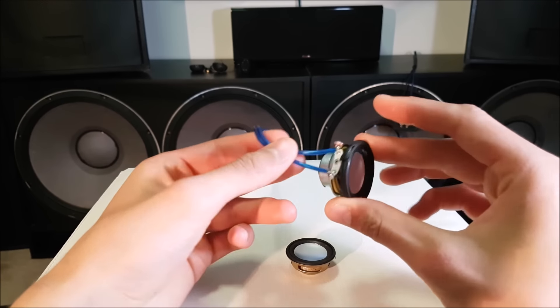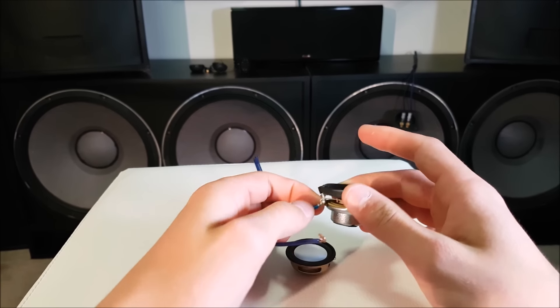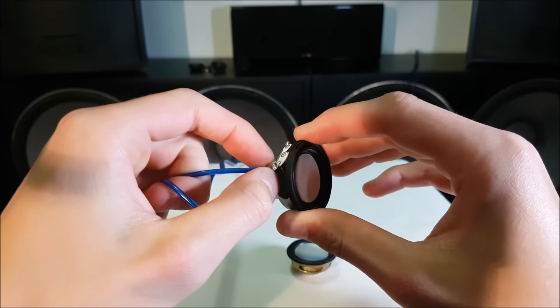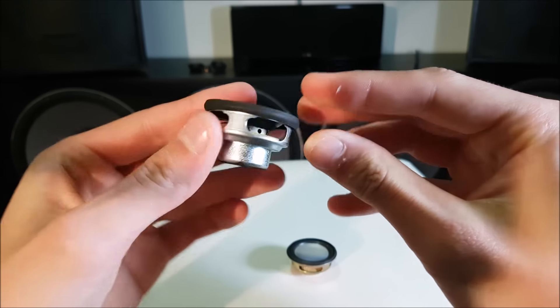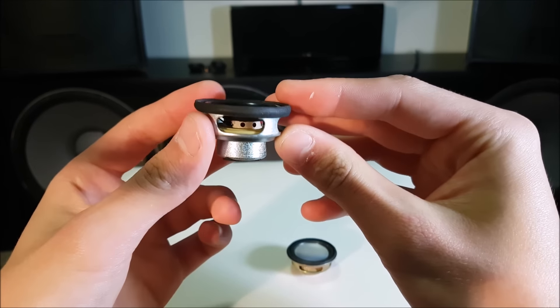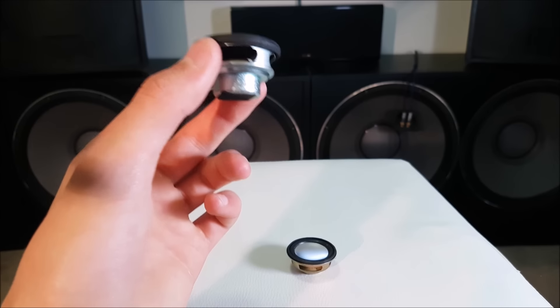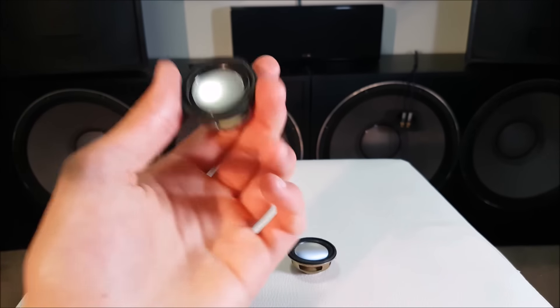That is so hot. I hope you guys have enjoyed me blowing out a really, really good speaker that I really didn't want to blow out. If you guys have enjoyed the video, leave a like down below. I didn't want to do it — now you see why. These things are insanely powerful, vented everywhere, absolutely amazing little speaker. Hope you guys have enjoyed this video. See you guys in the next one.